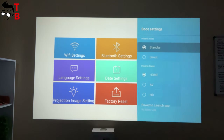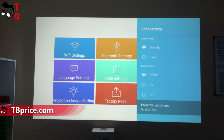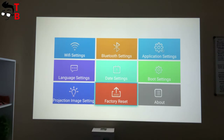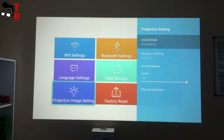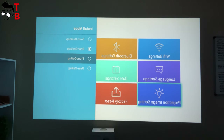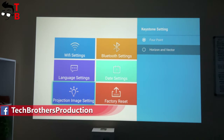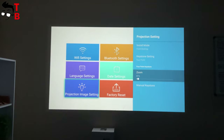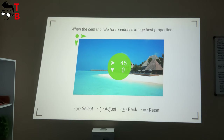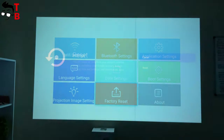The Boot Settings menu is very useful — you can choose a boot source for the projector, such as standby, direct, home, AV and HDMI. You can also choose a launcher for the projector. Any projector has projector settings where we can choose install mode: front desktop, rear desktop, front ceiling and rear ceiling. Keystone settings offer four-point or horizon and vector options. Zoom ranges from 80 to 100% with manual keystone. You can also factory reset and check the software version in the settings.